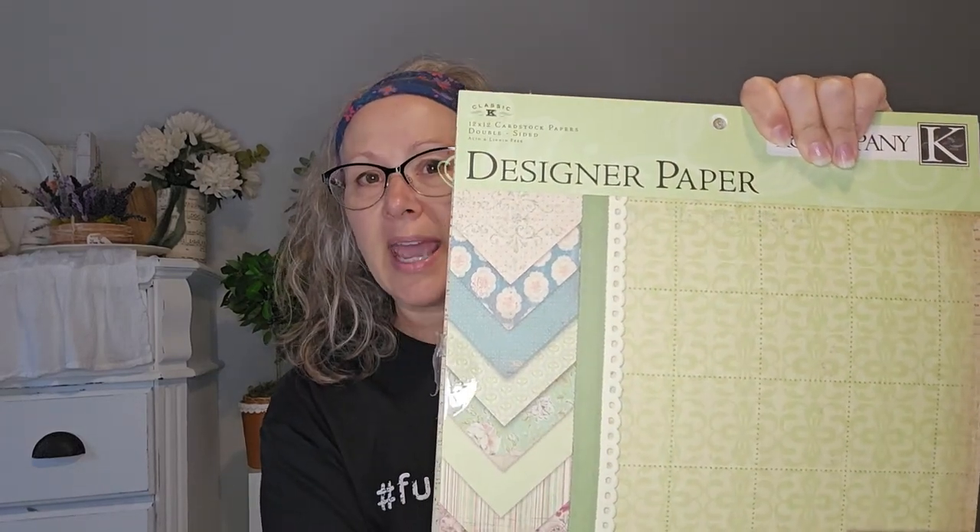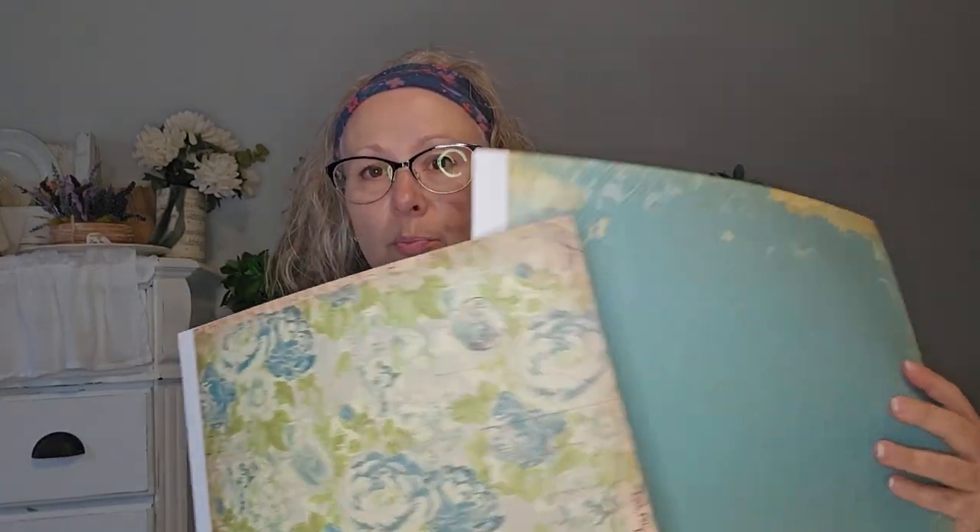They're so inexpensive you wouldn't believe it. You'll need a composition book and some scrapbook paper — pick a pad that's 12 by 12 because it's big enough with a little extra to cut down. I love Kay and Company; they have pads with all these coordinating double-sided papers, so it's really easy to put together a couple papers that work for your notebook. I'm going with florals today for a set I'm making for my office.